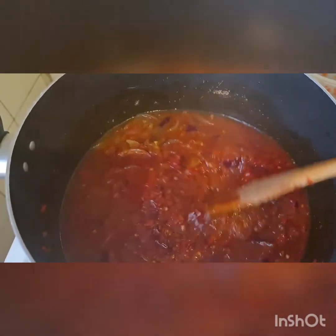I stir the stock in, then I'm going to allow it to steam for about five minutes before adding our beans. We are going to add our beans to it — please try this recipe for your children, your family, and your loved ones.